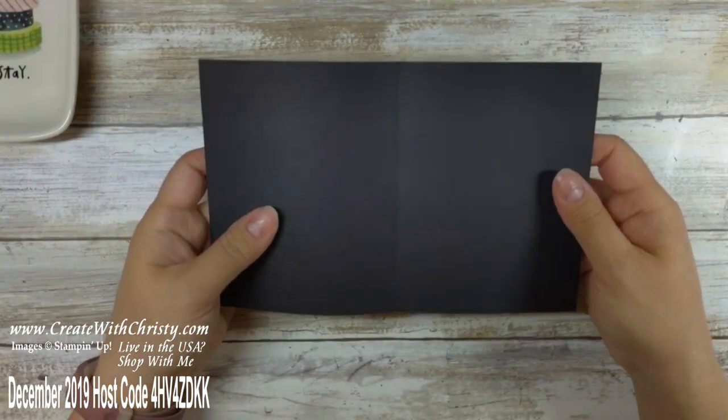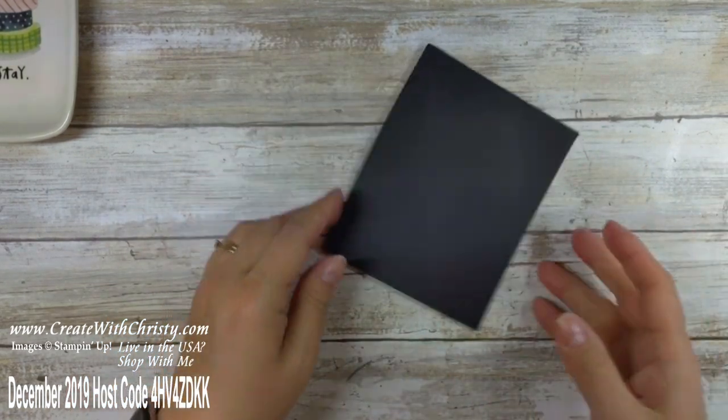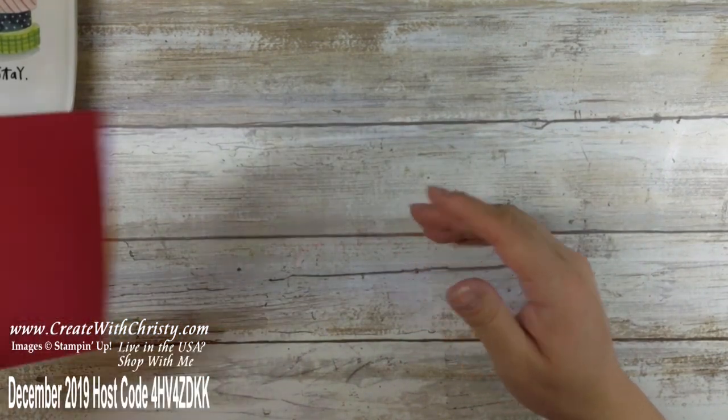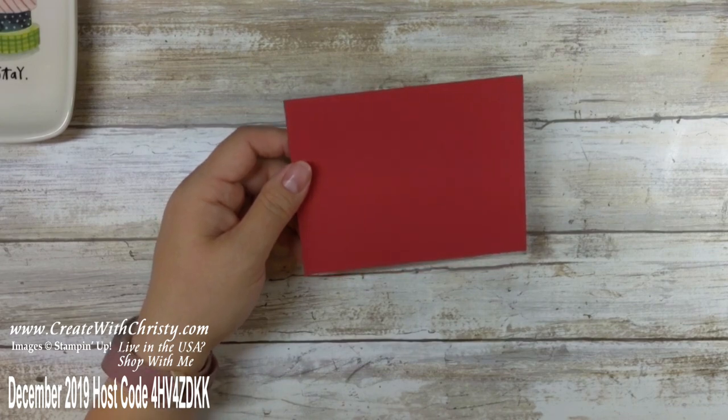What you need is a 5½ by 8½ piece of Basic Black folded in half. I found this in my stash and it was already folded so we don't need to do that. Then we need a piece of Real Red, 5¼ by 4. I'm going to bring my Stamparatus in and get the Buffalo check stamp out.